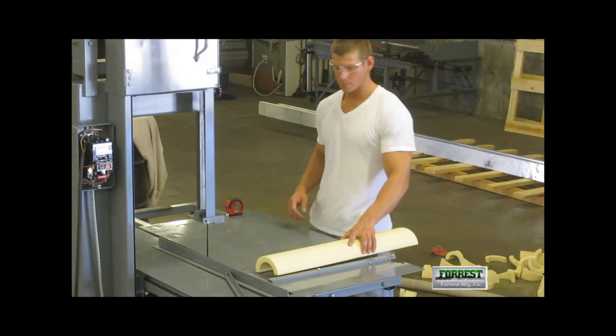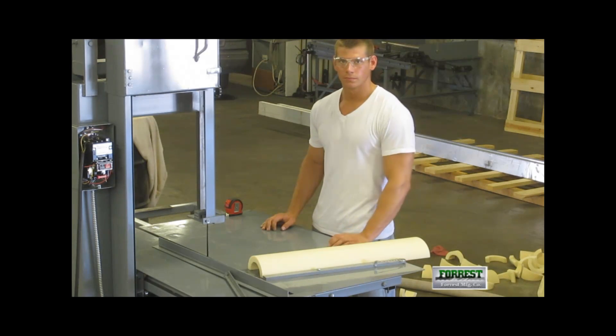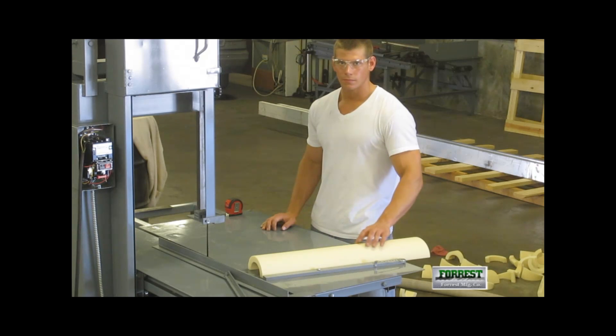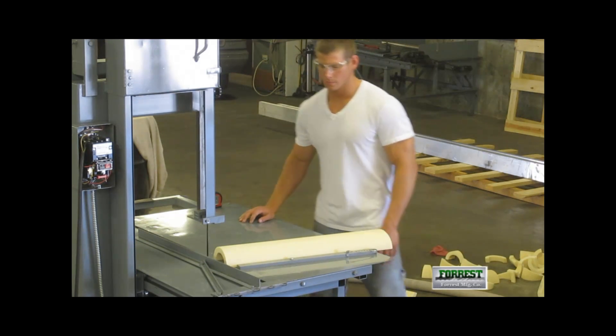Move the miter bar to the angled position and then push the workpiece forward until the scribe mark is just where the blade hits. Then we move the t-square to serve as a backstop against the workpiece so we can repeat the back length.